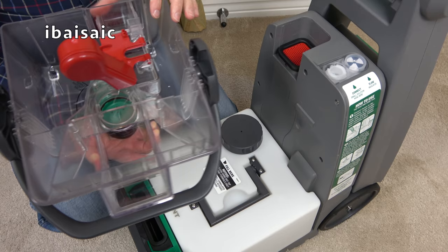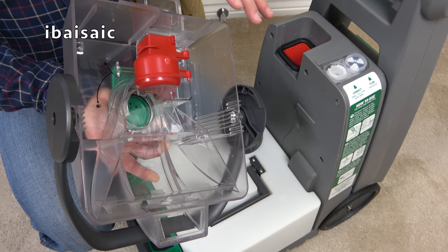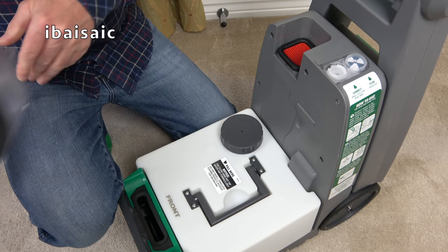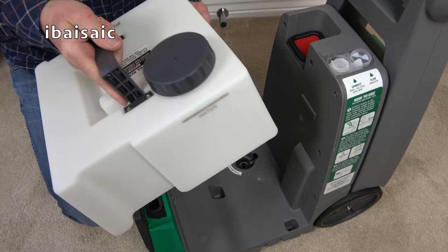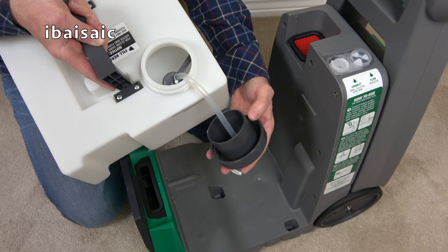Underneath the lid you'll see there is a float valve. Every time you fill the machine with clean water, always empty the dirty tank first. But if you forget, or you're picking up a spillage that's more than the container's capacity, this float valve activates and cuts off the suction — at which point you need to turn the machine off and empty the dirty water. Underneath is the clean water tank, which has a built-in handle so you can lift it out and carry it to the sink. The measuring cap is attached via a little piece of tubing so you won't lose it.